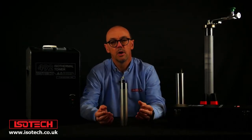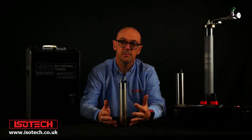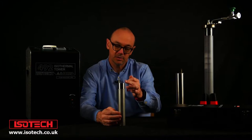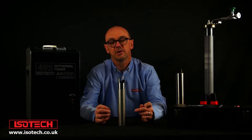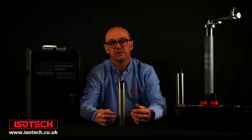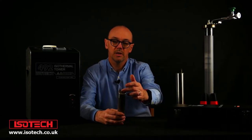So what is an ITS-90 fixed point cell? I'm going to go through different types. This particular one — we call it a slim cell from Isotech — is one of our smaller cells and is a good example. It has a graphite crucible inside a metal enclosure, and inside the graphite is the pure metal. This one contains pure tin — six nines pure, so 99.9999% pure or better. And there's a thermometer well in the centre.